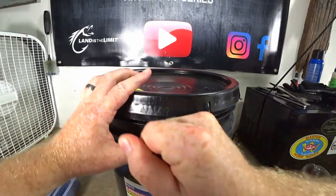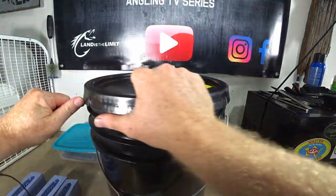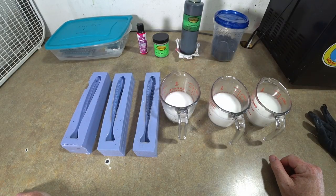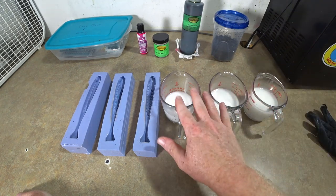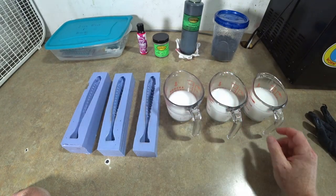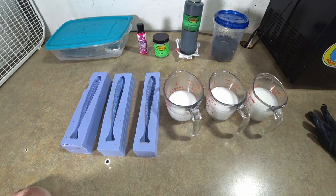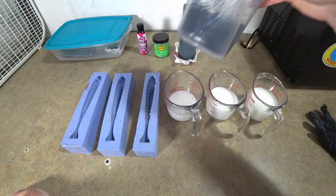It's not every day I get to open up a brand new bucket of plastic. Here's our stuff for today's video. We have three different measurements of the new crawl tube blend. The smallest amount is just for the pink line down the center, then a little bit more for the pearl and green sides. We're doing a watermelon top with some black flake.